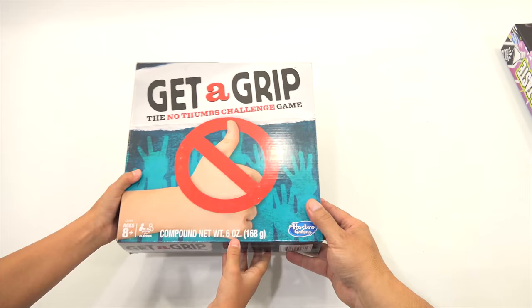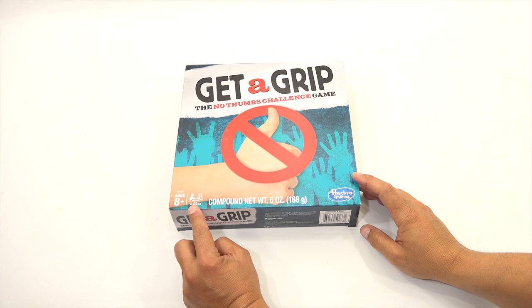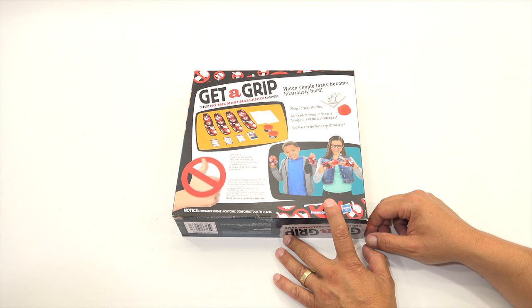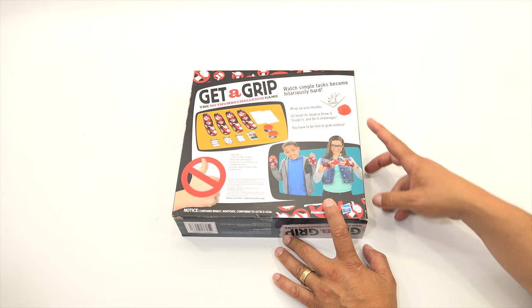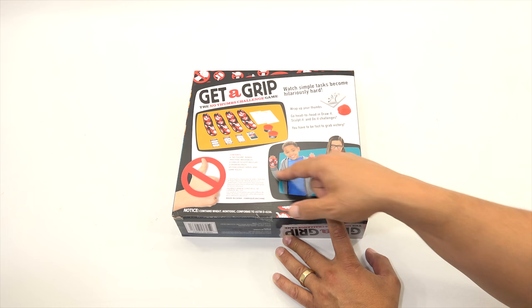This one is called Get a Grip — The No Thumbs Challenge Game. We both need our hands to do what we do in videos. Ages eight plus, three or more players. Watch simple tasks become hilariously hard. Wrap up your thumbs and go head to head in draw it, sculpt it, and do it challenges. You have to be fast to grab victory. These special gloves cover up your thumbs — how hard do you think that would be? For us here it'd be easy while we're just showing the games.